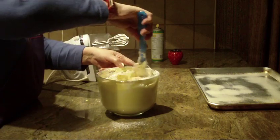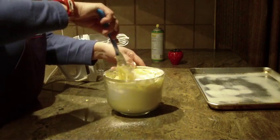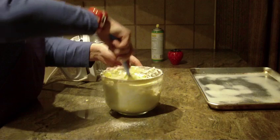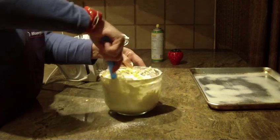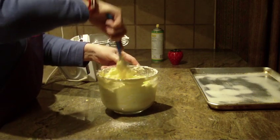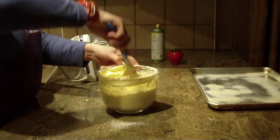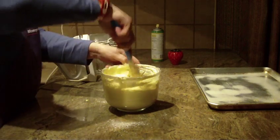I probably could have used a little bit bigger bowl — I didn't think the egg whites would puff up as much as they did. I'm just folding the mixture together without really beating it. We want to keep these cookies light and delicate. They can be used with coffee, tea, and cappuccino; people dip them in wine. They're used for a lot of different desserts or cakes.